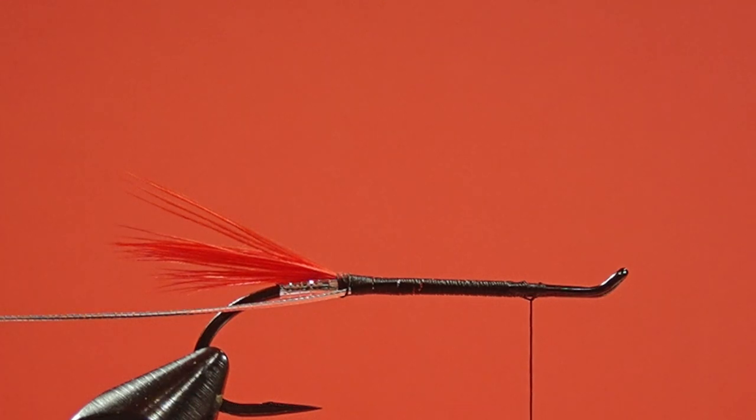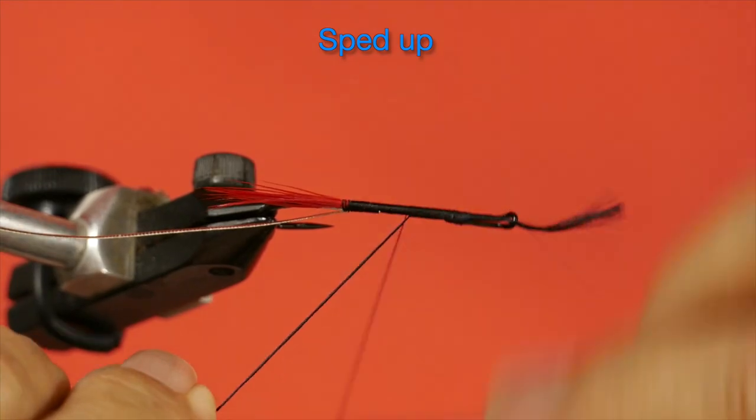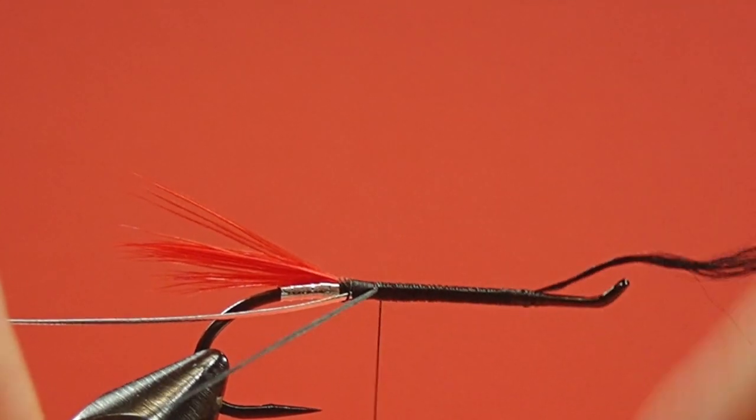Now we have a problem — we have this bump here. If I was just to put my floss on, I'd have a bump at the back end which will look ugly. One of the alternatives is to run your thread backwards and forwards a few times to fill up that space. I'm going to show you how to do it with your floss instead, which will make a neater looking fly without a lot of back and forth, which gets very tedious. So let's tie on our floss and then work our thread back. When you get to this point, you do not want to go up onto the bump — stop just in front of it and then bring your thread back.